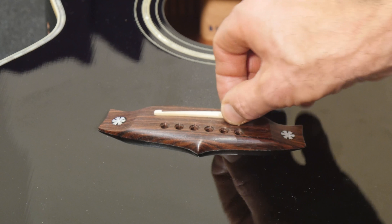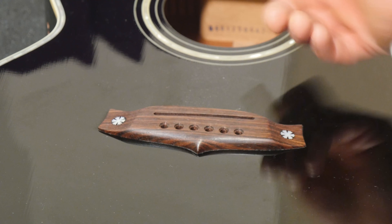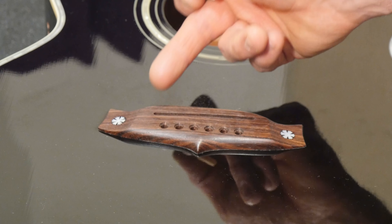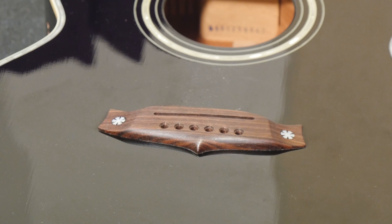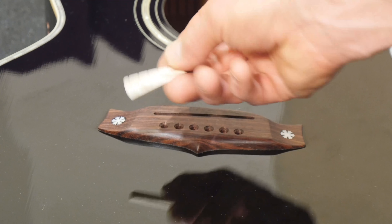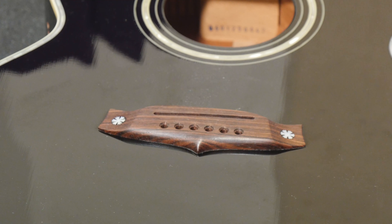We need to remove the saddle because the element goes underneath and comes up into this slight groove. And what I've done is removed the nut from the top as well, so that's going to be replaced.